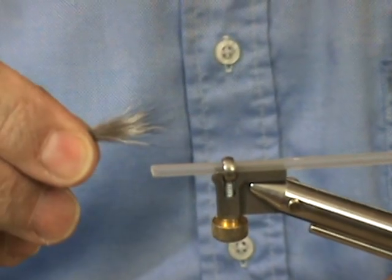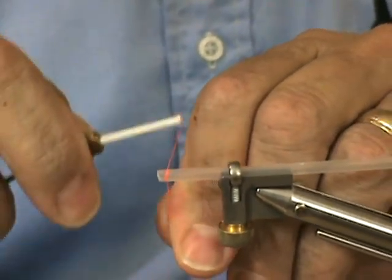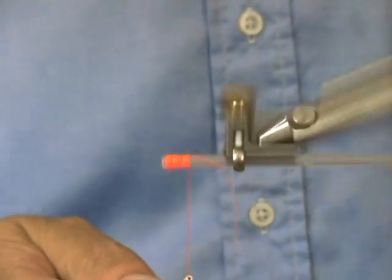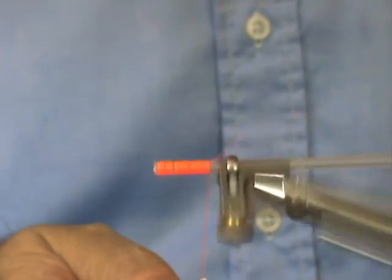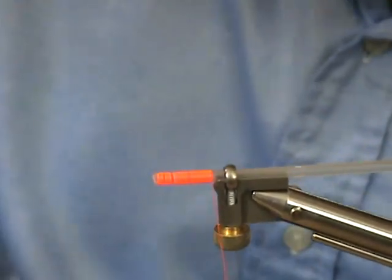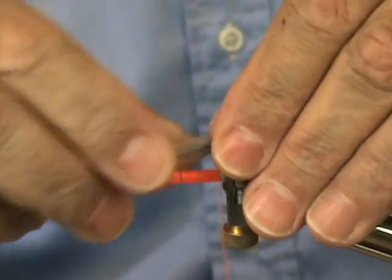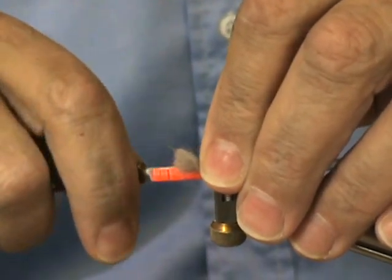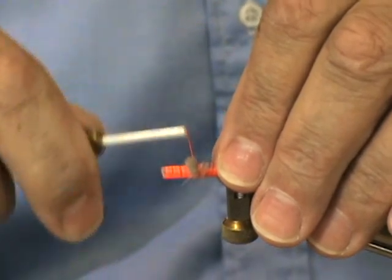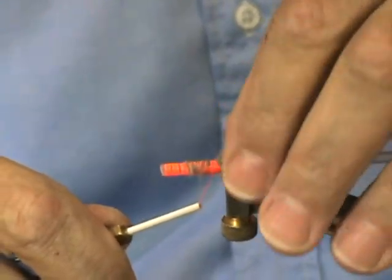That's what you're left with. Now we're going to go ahead and dress the tube. I'm going to snip off the extra. I'm going to take my silver fox fur and just put this on — I'm not going to tie it down tight. I'm just going to advance my thread to hold it so it doesn't go all the way around the tube, then tighten up as I go back. There's our tail.